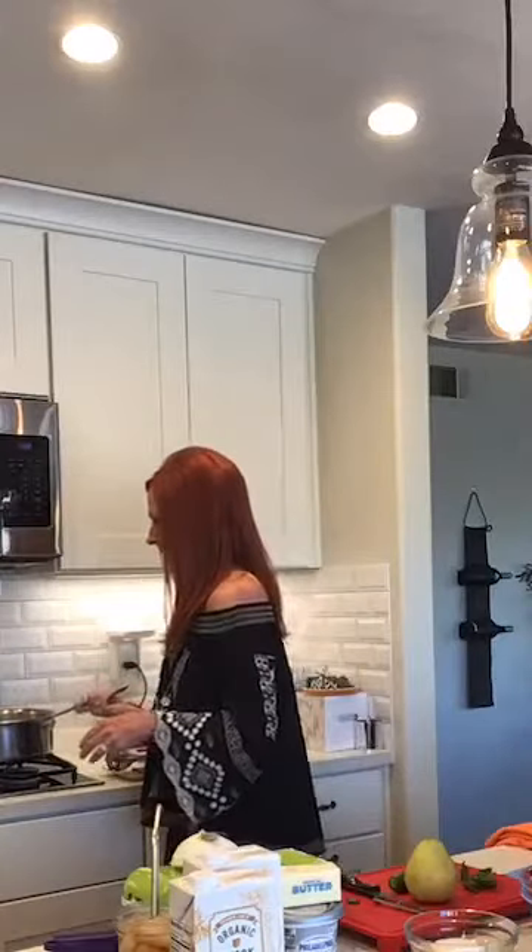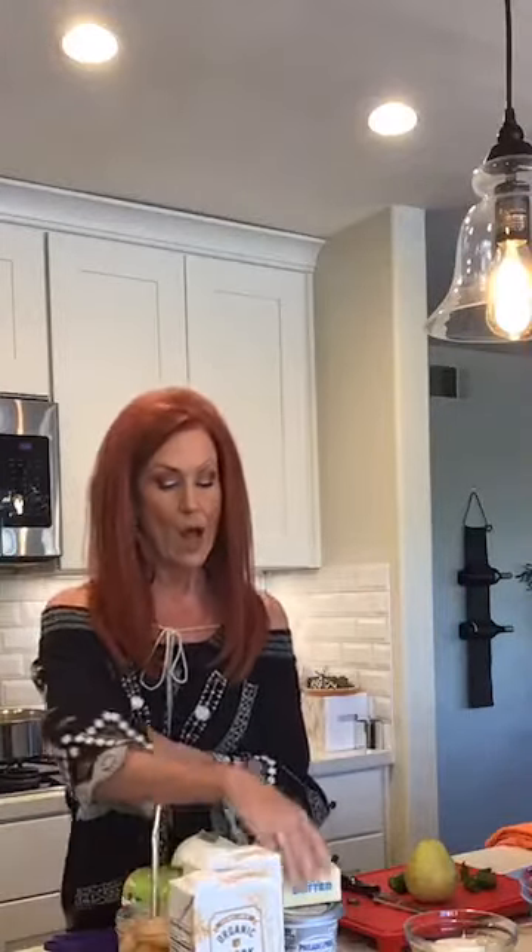To the sautéed onions and garlic, I'm going to add the cauliflower, let it cook up, then add some chicken stock — or you could do vegetable stock. Also a stick of butter because we like it rich, and some cream cheese because we really like it rich, and cheddar cheese. So it's going to be like a really gooey, yummy cauliflower soup.